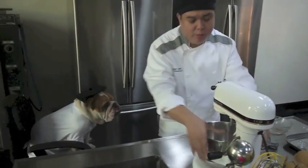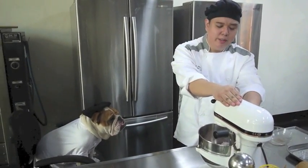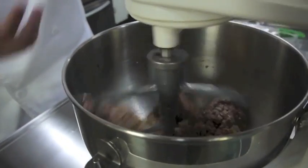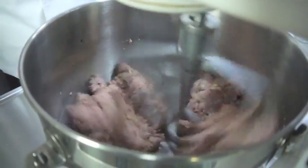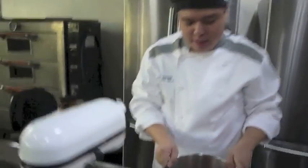We will install the KitchenAid bowl and use a paddle. We start with speed number one, then go to speed number two. As you can see, the meat is incorporating with the other ingredients. Once everything is well incorporated, that's it — it's done. Here we have our nice ground beef mixture.